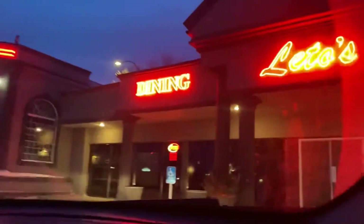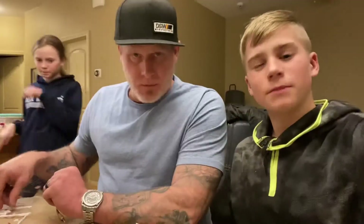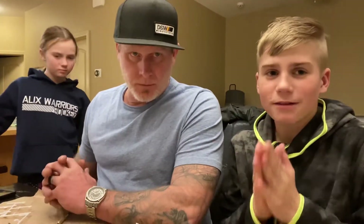We had to make a quick pizza stop at Lido's. Yes, delicious Lido's. VIP out front, grab some pizza pie from Olivia. Pizza break is now over.